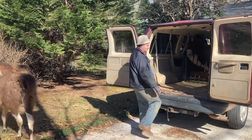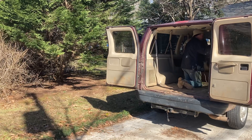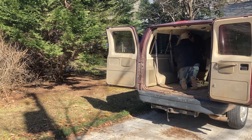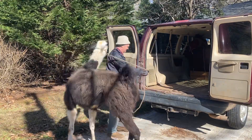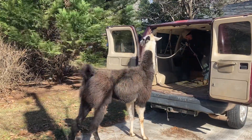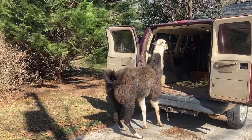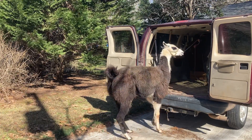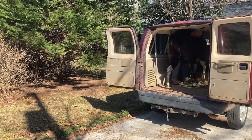Now this one isn't as well trained. He's my big guy. Now putting it back in the van — come on, come on. He's got to get his rump in the right spot right here.